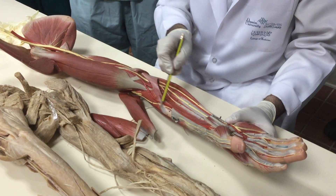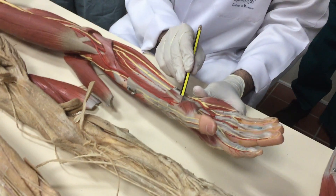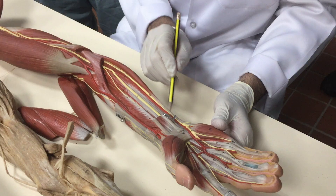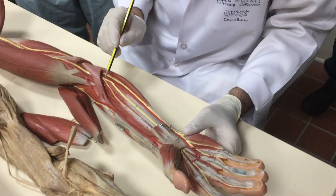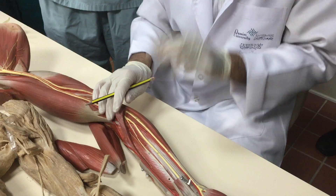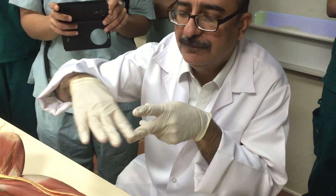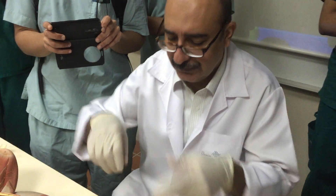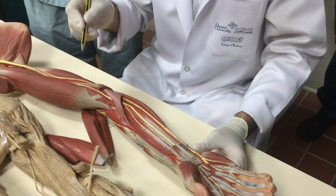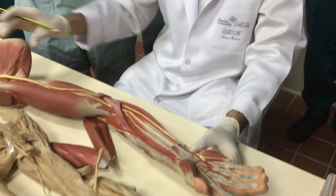Axillary to brachial, divide into radial and ulnar. The anatomical snuff box is here; the superficial palmar branch is here. The ulnar artery gives a branch called the common interosseous, which divides into two: one above the interosseous membrane — anterior interosseous — and one below — posterior interosseous.